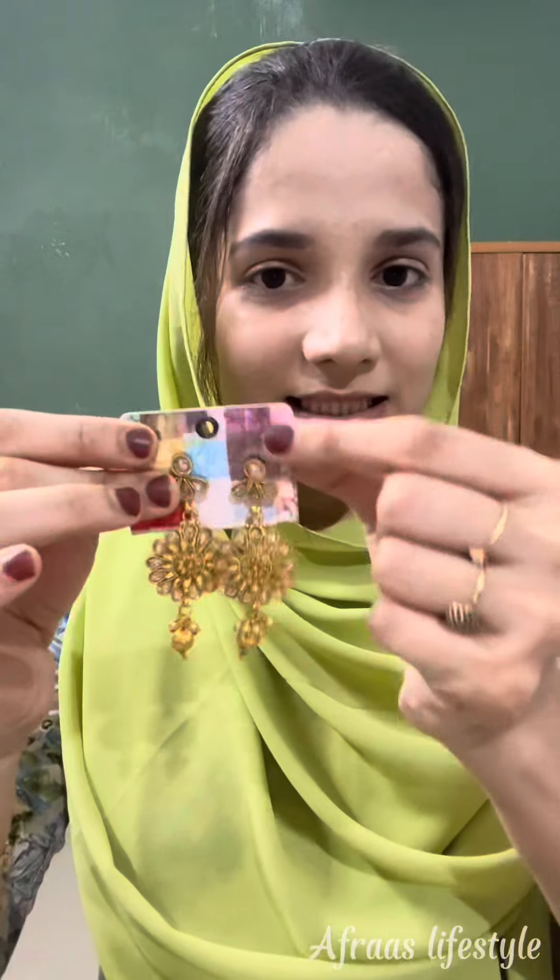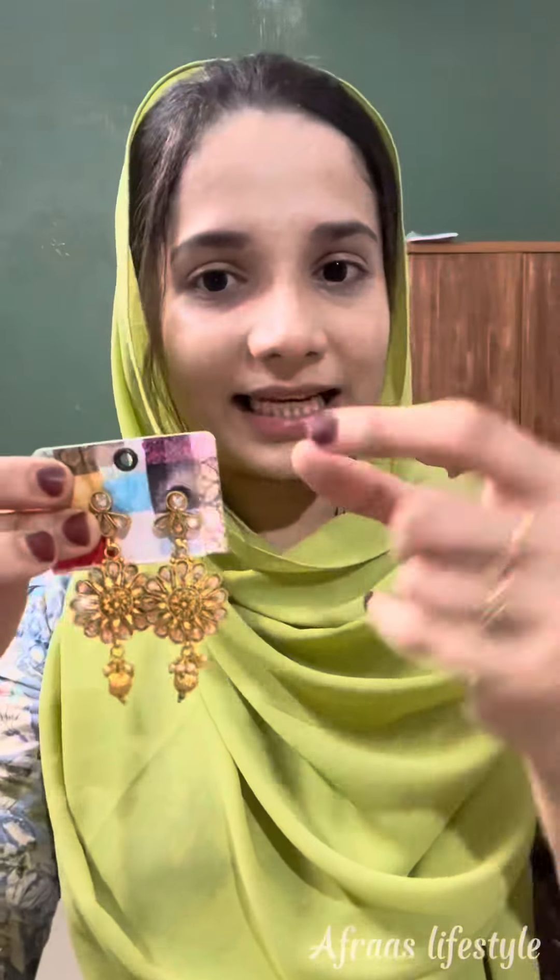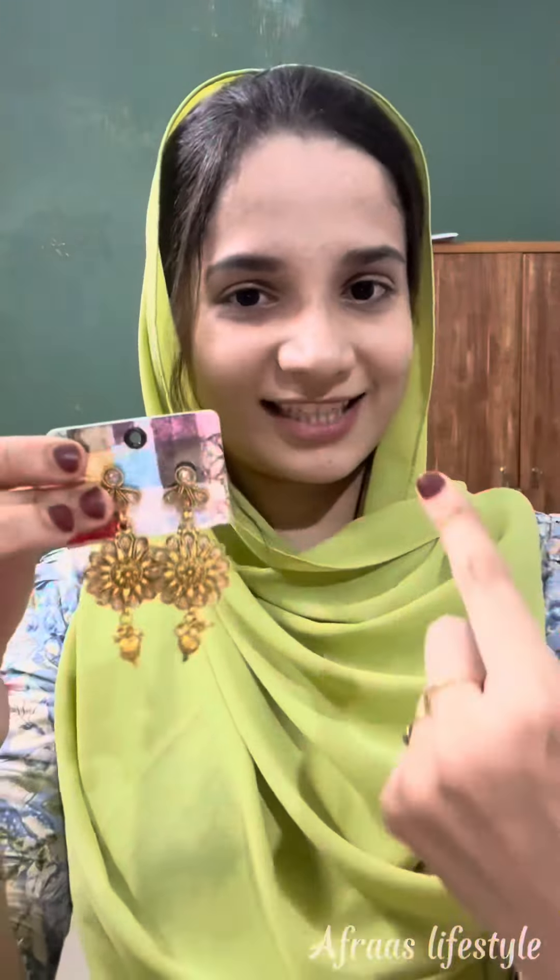I will not remove the price tag. I'll cut the price tag and make it all. I'll remove this.